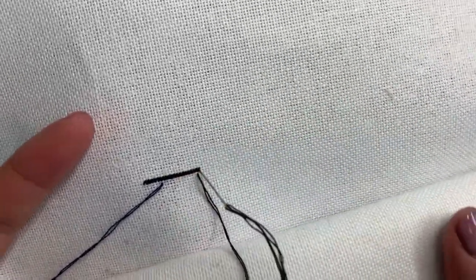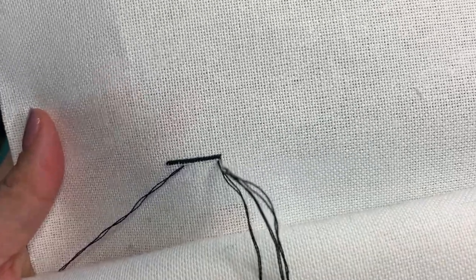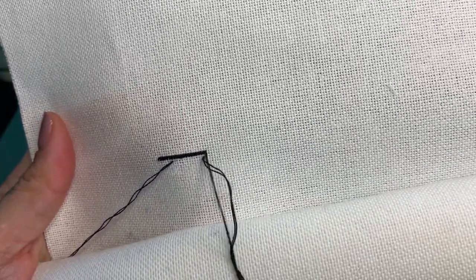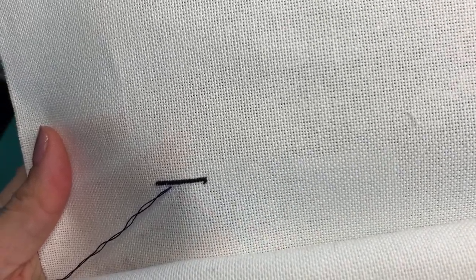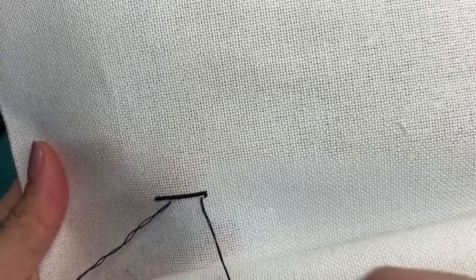I was watching some older videos from Stitching Mommy. I know that she stitches in hand. I remember seeing that, but I saw her stitching a full coverage piece on 40 count.